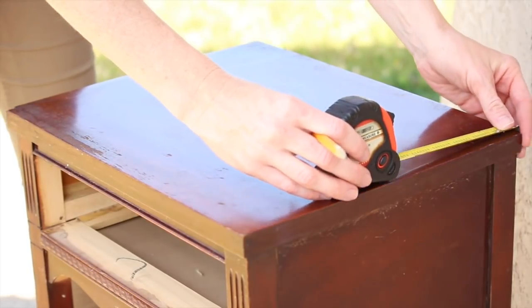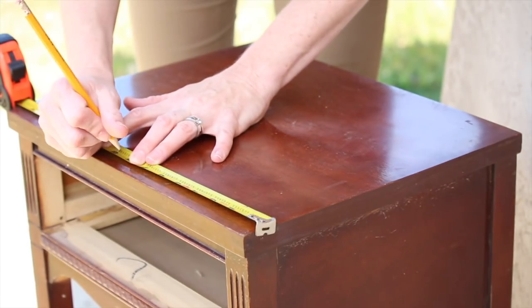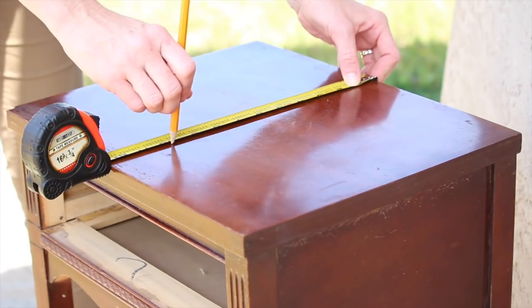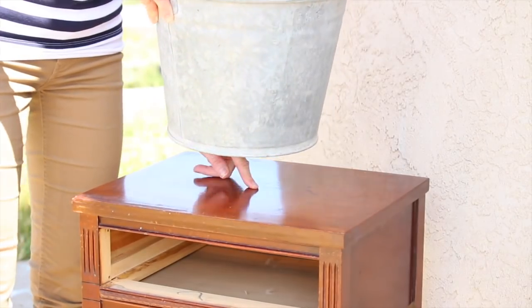Now we need to find the center of your tabletop. You're going to make a mark on the middle of each of the four sides, then connect each mark of the opposite sides with a small line in the center, and that's going to give you the middle point of your table.